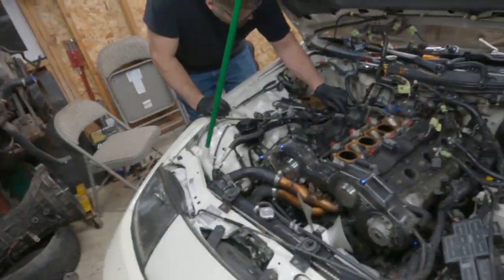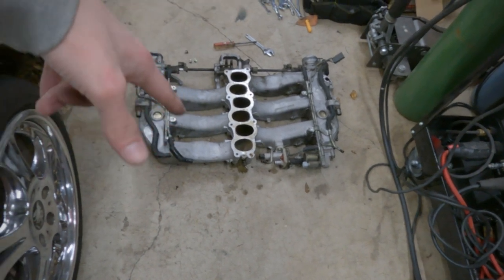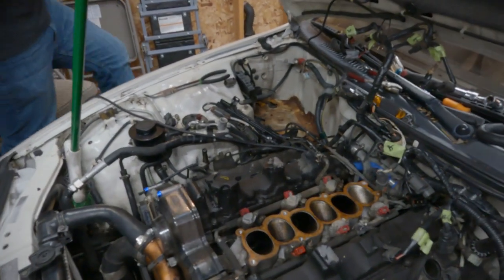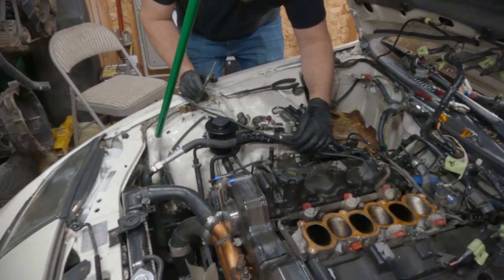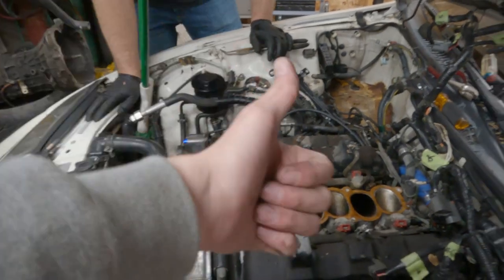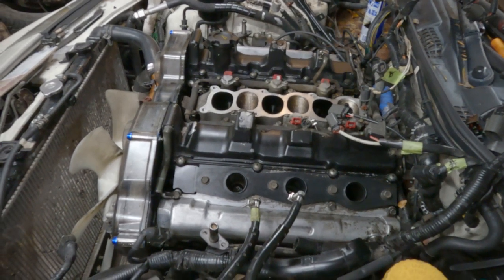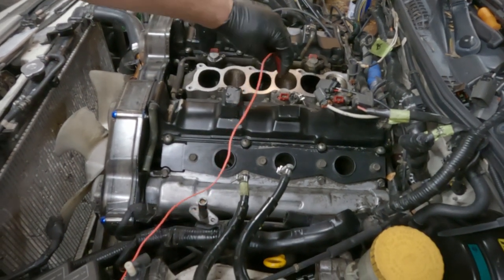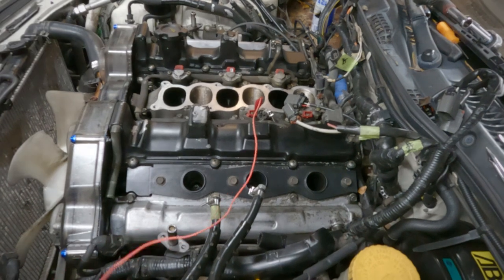We finally have the intake manifold plenum off the motor. That was a lot of work — not gonna lie, it was tough. We have access to the things we wanted access to, and that's an A+. Here's kind of the moment of truth. I wouldn't be too surprised if these worked with the alligator clips, because anything this dirty — both the male and the female clips — are gonna be really nasty. I think it could have been as simple as corroded connections.